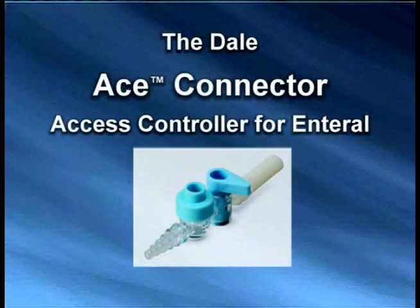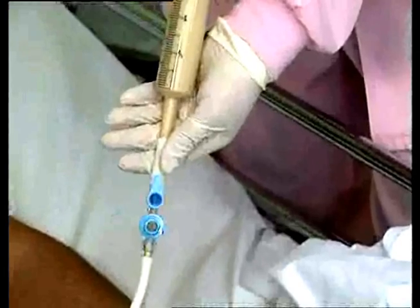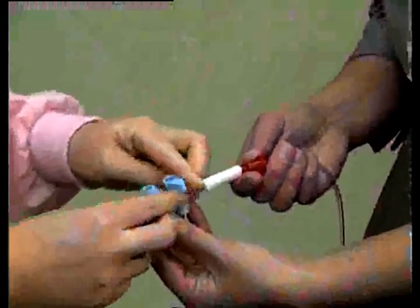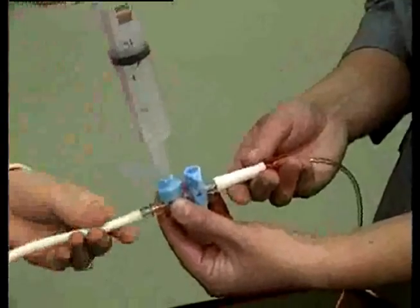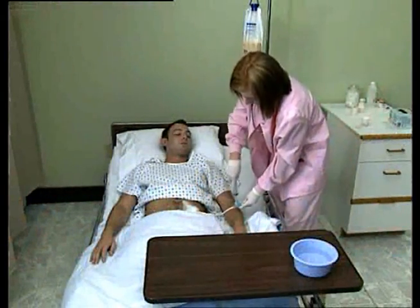The Dale Access Controller for Enteral, or ACE Connector, is indicated for controlling fluid flow into and out of medical tubes, while providing for the delivery of enteral formula, syringe irrigation, and liquid medication, without breaking the fluid delivery lines for up to 30 days. This 100% closed system protects the health care worker from accidental exposure to the patient's gastric fluids.